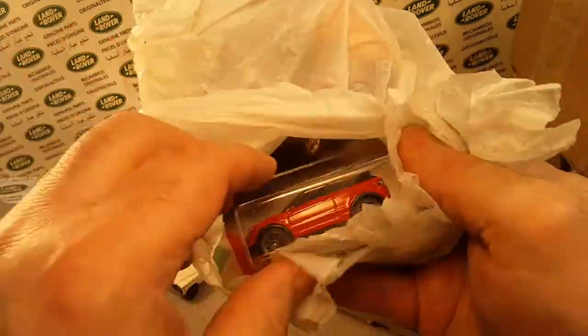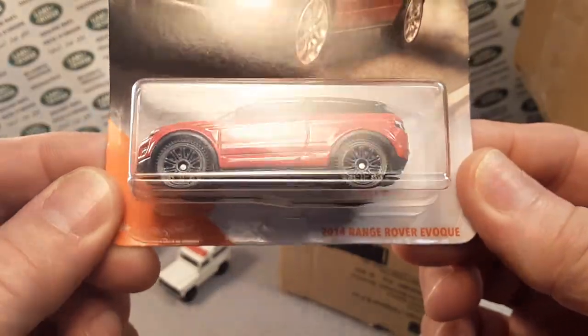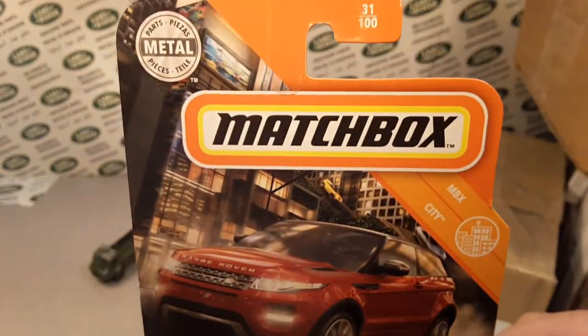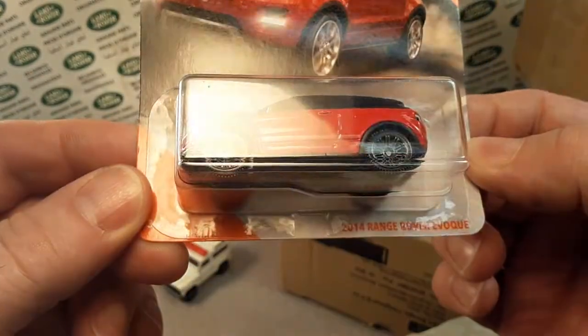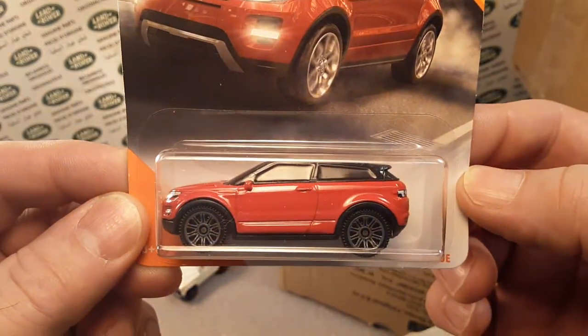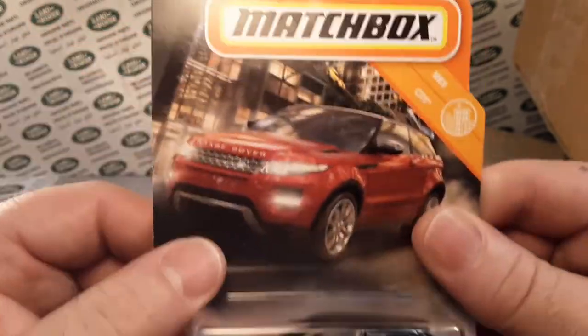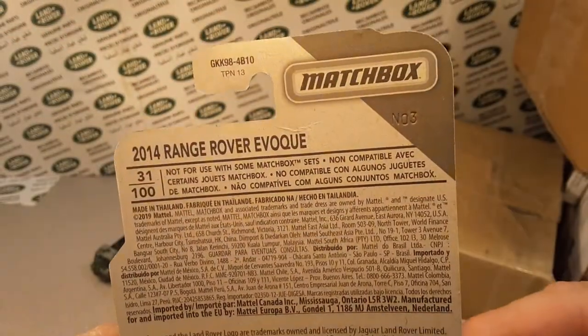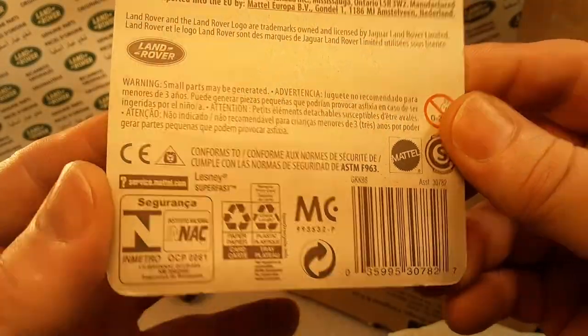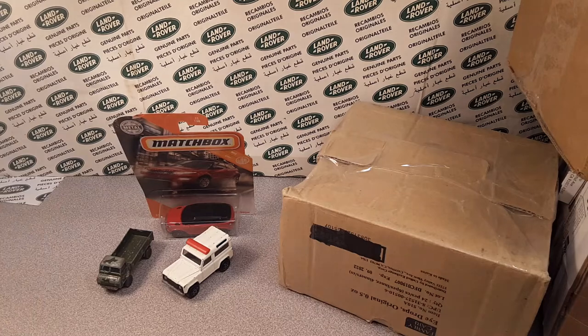We got a carded one — oh yeah, here it is. Another one. Look at this bugger. This is the new Matchbox — the Land Rover 2014 Range Rover Evoque in the plain red, mint on the card. Got that for around five bucks, maybe a little bit more. Those are kind of hard to come by right now.